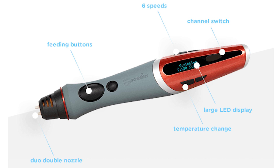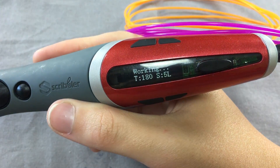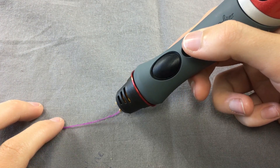This pen has all the great features of the Scribbler version 3: LCD display, temperature control, speed control, and it adds a few new ones. The channel switch allows you to choose which nozzle to use — left, right, or both. This makes it easy to go back and forth between colors and make cool designs.